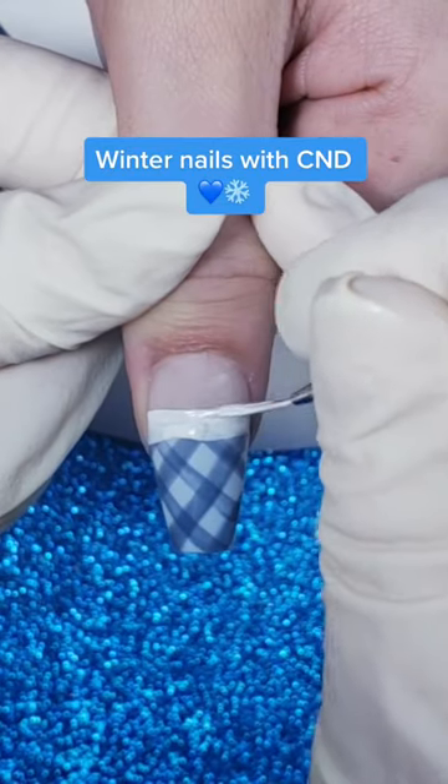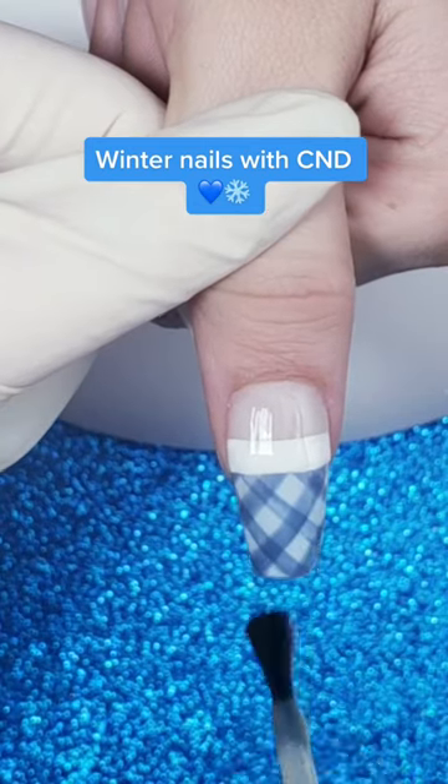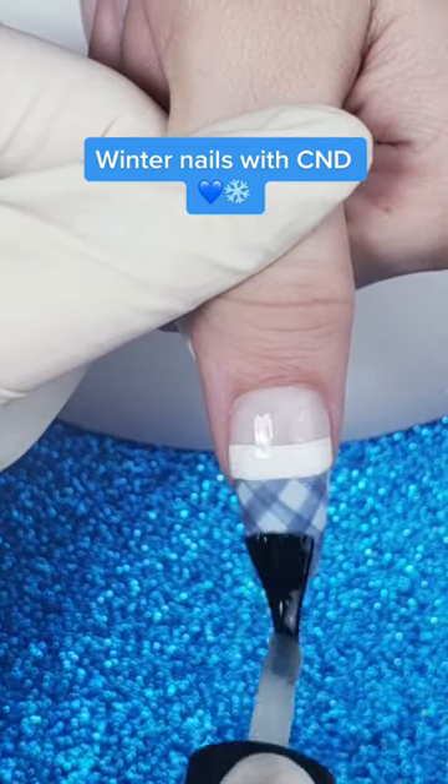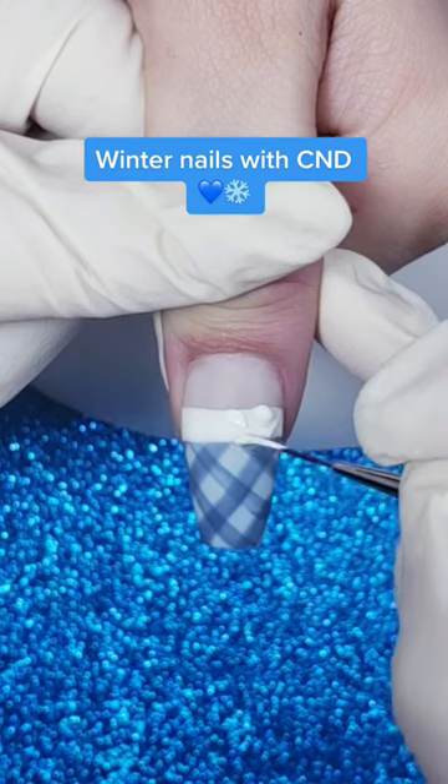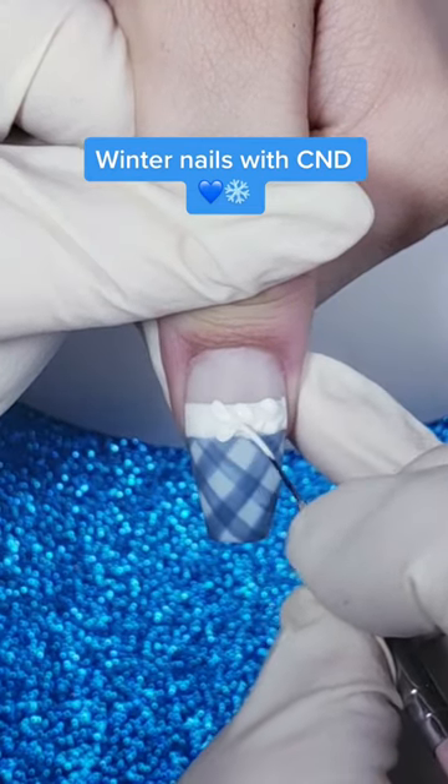Some Cream Puff — a nice thick horizontal line across right through — and some CND Shellac matte top coat. We're going to cure and wipe with 99% IPA, then go in with a detail brush and create some little spots with our Cream Puff.